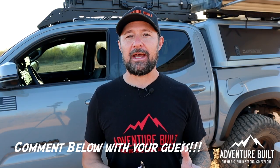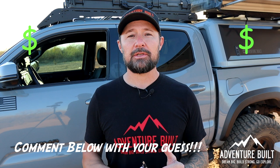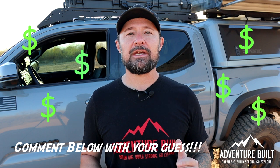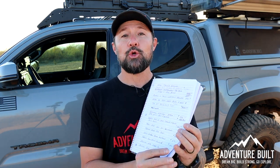Before we get started, I'll wait a second for you to just guess how much the grand total is going to be that I've spent on my Tacoma and put it in the comments below. I'd love to know what you guys think I spent before we get into the whole list, because I have like two pages of notes here and we're going to go everything item by item, starting inside.